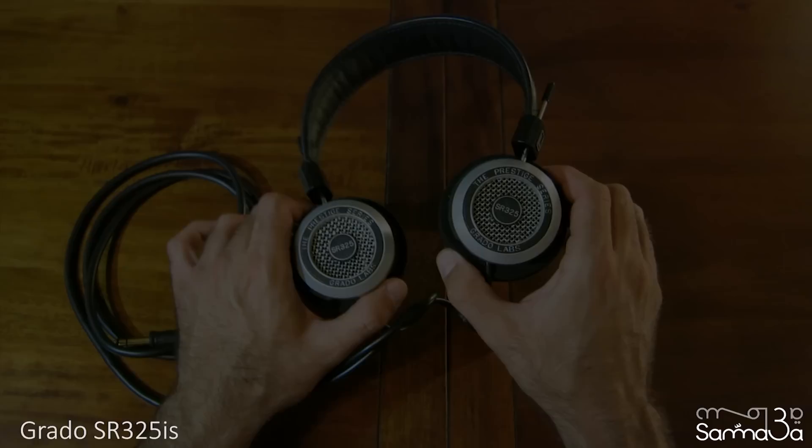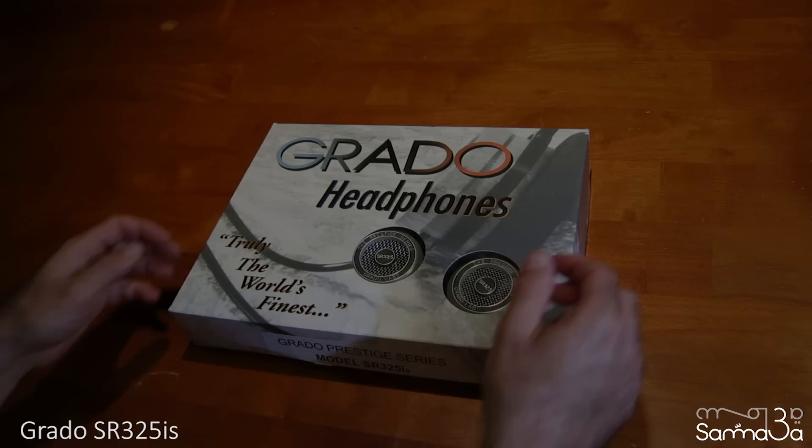Today I'll be reviewing the SR325IS, which is the highest in Grado's Prestige line. There is a big difference between them and the rest of the Prestige line when it comes to build and sound quality.